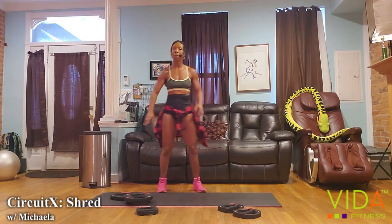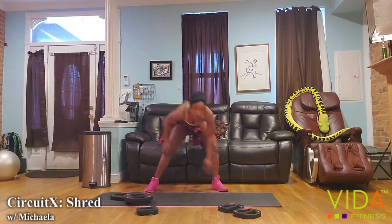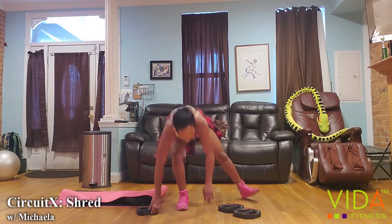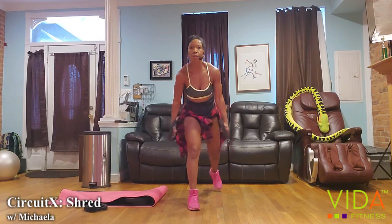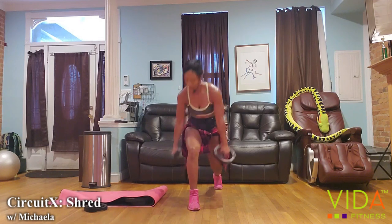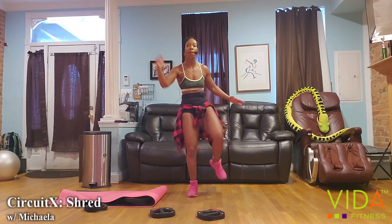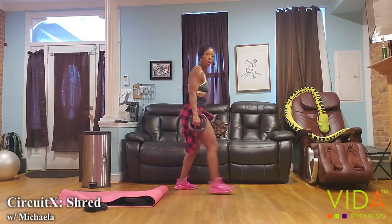Let's move back to the legs — giving that upper body a little break. You're going to put whatever weight you'd like for your lunges. We're going to do a low pulsing lunge with ten bounces, then stand up, take that back leg, and do 10 heel taps, then go right back into lunges.